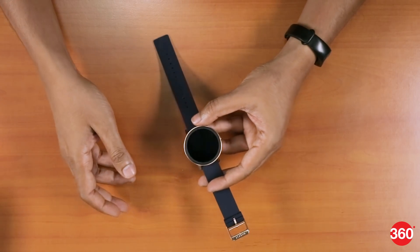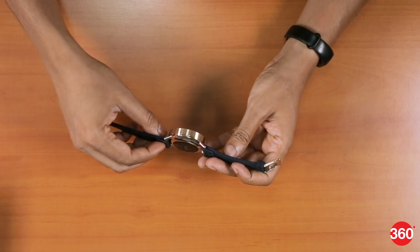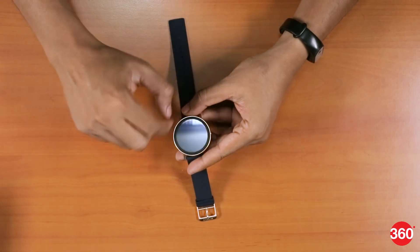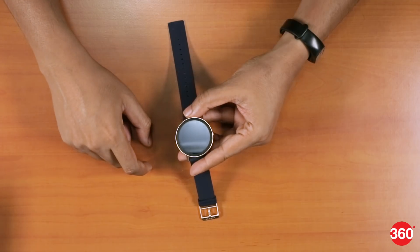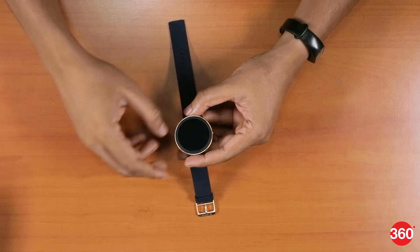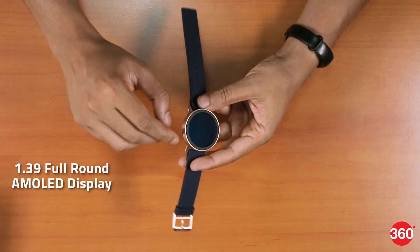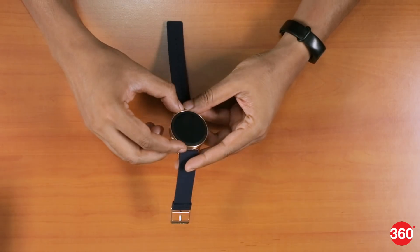The Misfit Vapor is available in multiple colours — this one is the blue and rose gold variant, which actually looks pretty nice compared to the other colours. It has a fully circular dial, so there's no flat tyre like you got with the first Moto 360 and a couple of other smartwatches. It features a 1.39-inch AMOLED display and a really nice stainless steel finish for the casing.